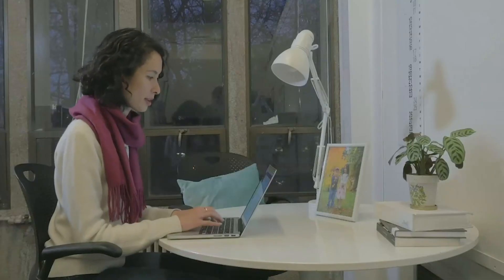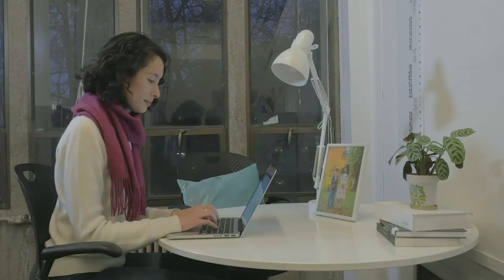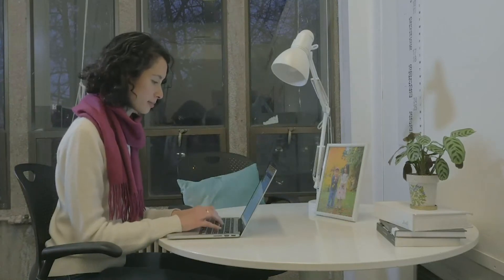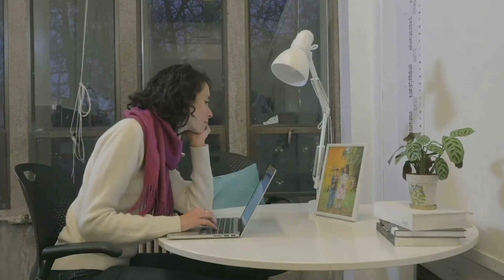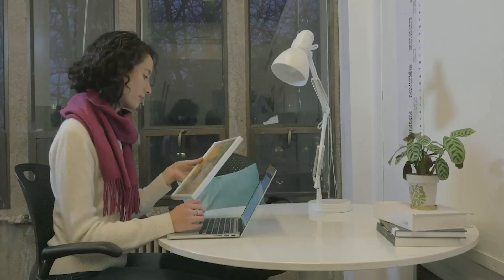This is Claire. She works 50 hours weekly in an office job. She loves her job, but it is hard being away from her children. Sometimes she tries to connect while they are apart, but it can be difficult to have meaningful interactions.